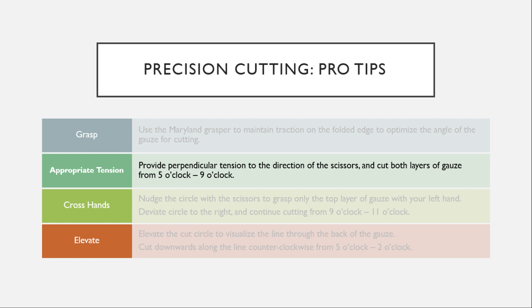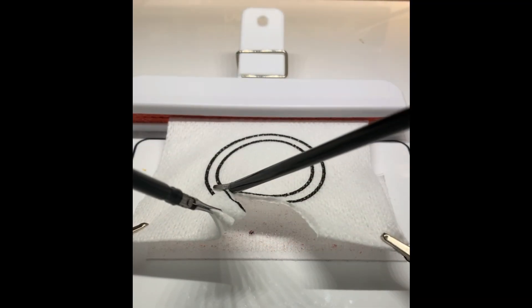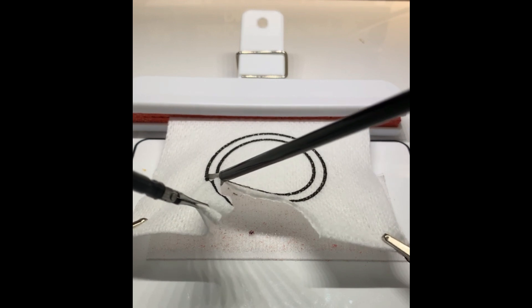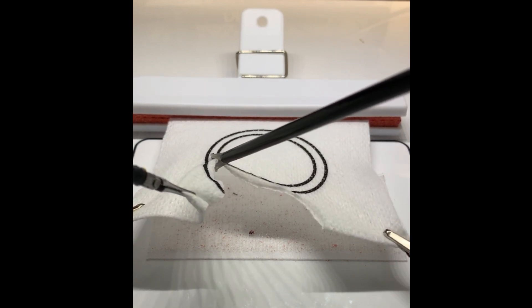First you'll want to provide perpendicular tension to the direction of the scissors and cut both layers of gauze from 5 o'clock to 9 o'clock. Flipping your scissors can help you stay close to the line.